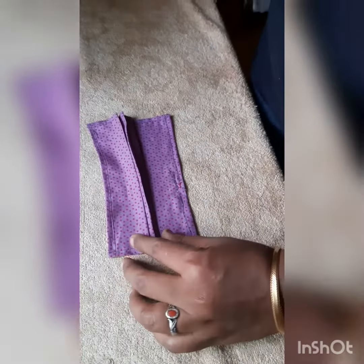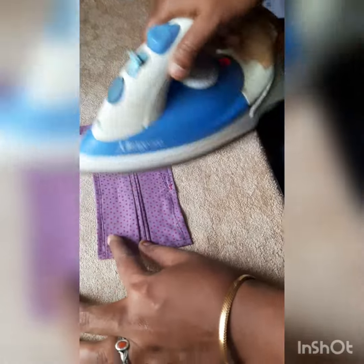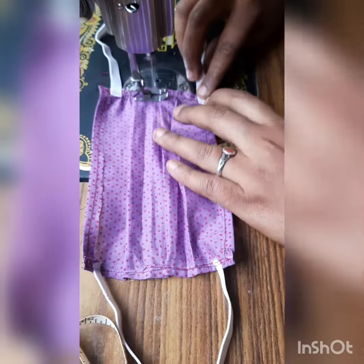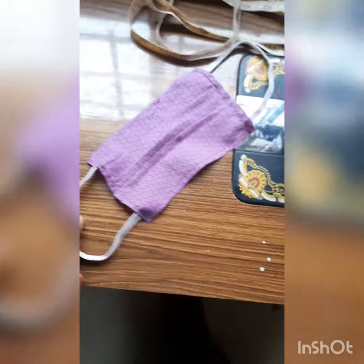After attaching the elastic cords, your mask will be ready. You need not run here and there searching for a mask — you can make the mask yourself. Enjoy, and hope you like this video. Bye!